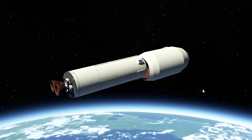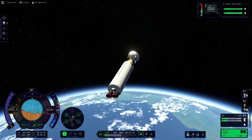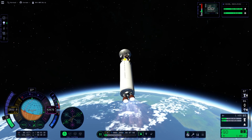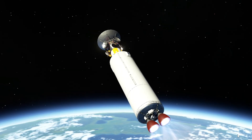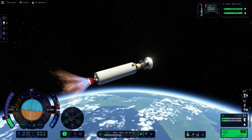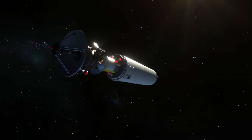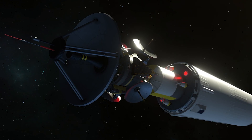We are out of the atmosphere, so we can deploy the fairing since it also has some weight. Oh my god — what was that?! RCS on to stabilize. I need to give some more throttle to stabilize the rocket. I really don't want to use the fairing anymore, but we need it. I really hope this gets fixed quickly. As far as I can see, no damage has been done to the satellite — that's good.